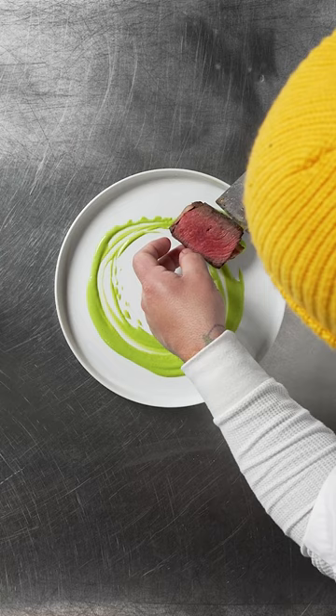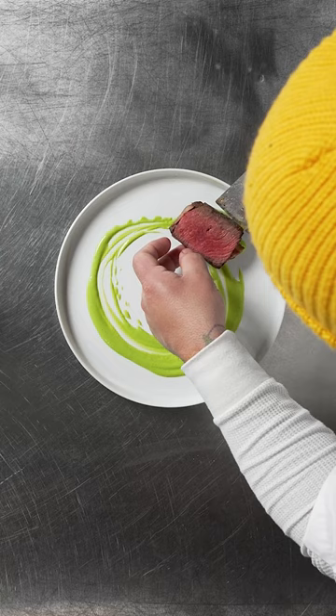Look at that beautiful center. I'm serving it with a pea purée, fresh pea fava, and king trumpet mushrooms. Yeah, you better — this is my place.